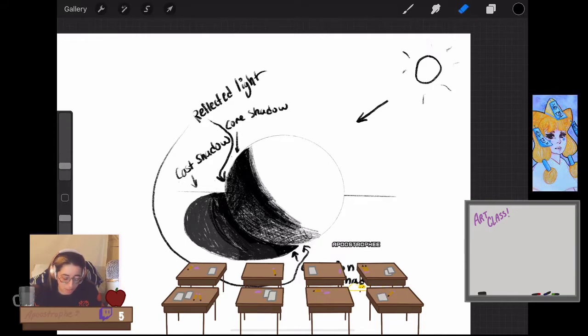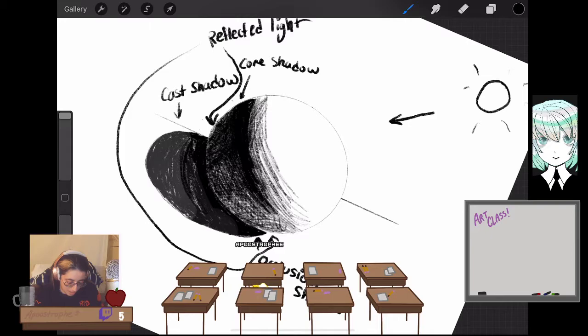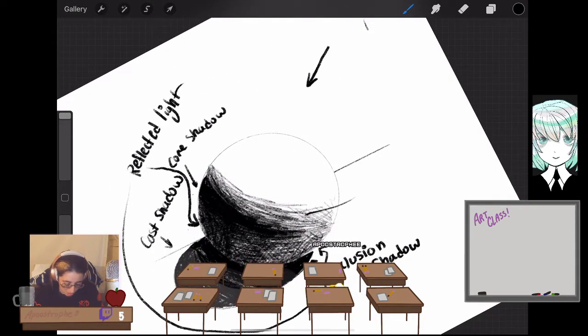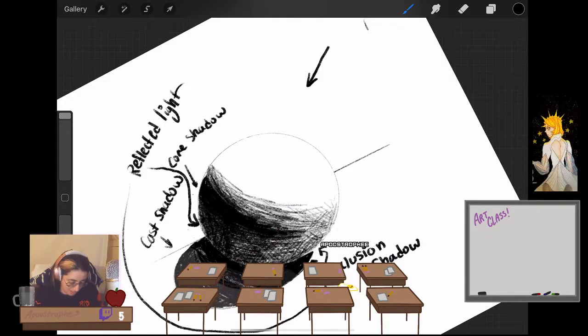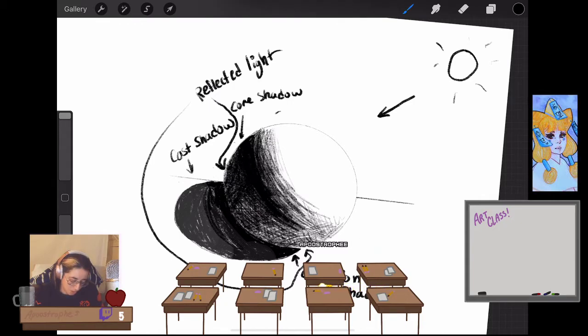The next parts get a little easier as you go up into the light. As you come up and get lighter, things start to make more sense. These middle grays that you're seeing come out of the core shadow and into the light area of the sphere — let me make them a little more defined — those are called halftones.